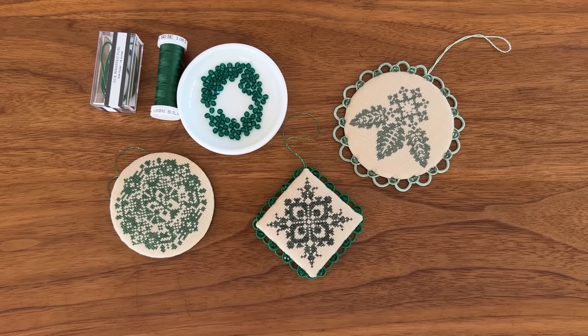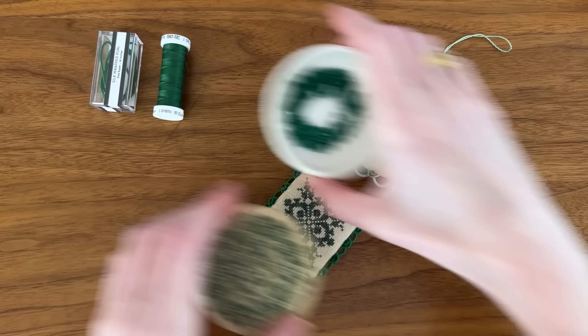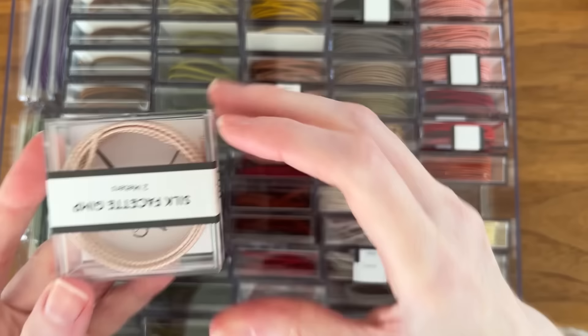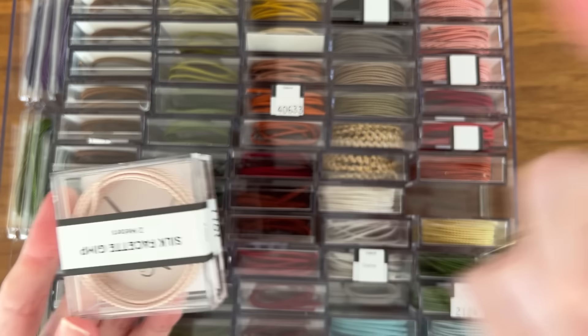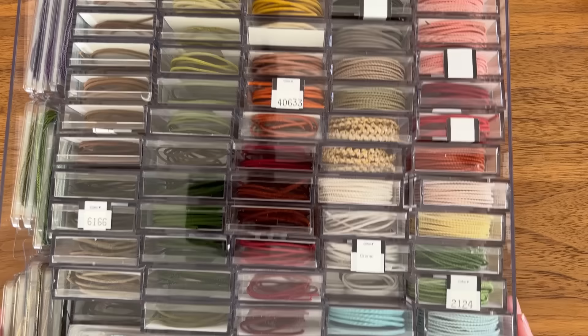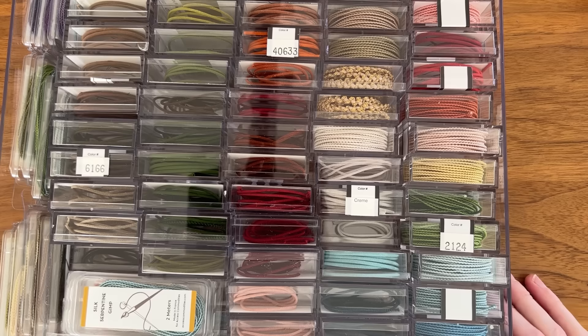Silk wrapped pearl also comes in a very wide color range. I'm going to show you my own personal stash. Not everything in this tray is actually silk wrapped pearl — I've also got some facet gimp which would also make for a great edging thread. But this section here is all silk wrapped pearl in a variety of colors from the Cabinet of Curiosities historic color range. It pretty much comes in every color of the rainbow and in a variety of sizes, which we'll cover next.